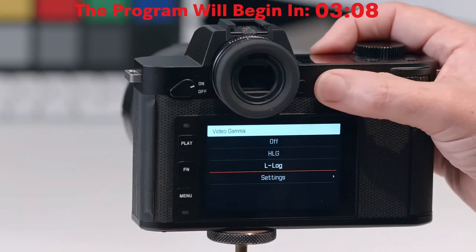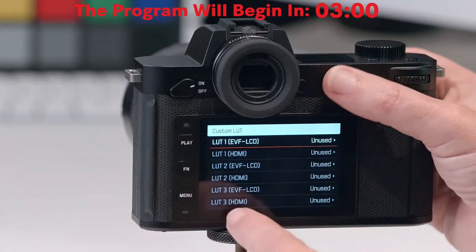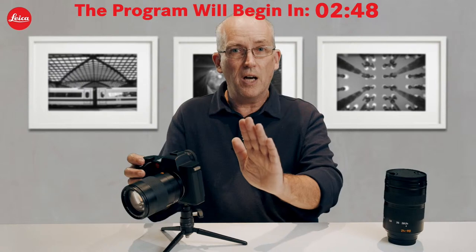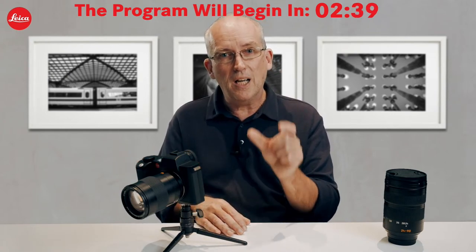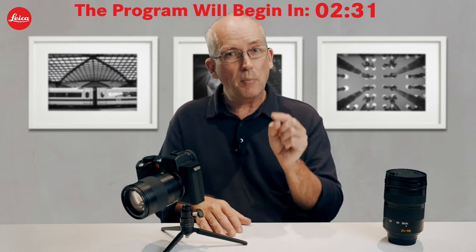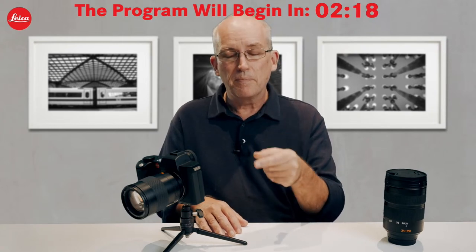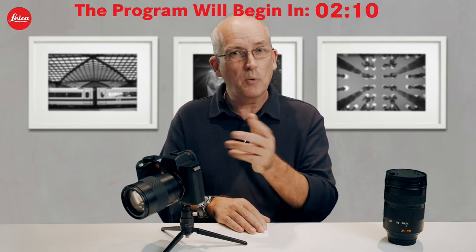To install a custom LUT, go to menu, video settings, video gamma, settings, L-Log, custom LUT. You'll see six entries — two for each slot — each for either the EVF/LCD or the HDMI output. All you need to do is copy your custom LUT onto the memory card. Be aware: when custom LUTs are saved by an application, they typically have the file extension .CUBE. The camera only recognizes a three-character extension, so you need to rename it from .CUBE to .CUB.